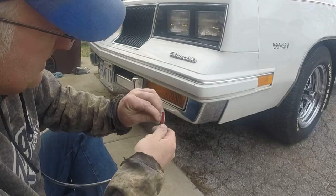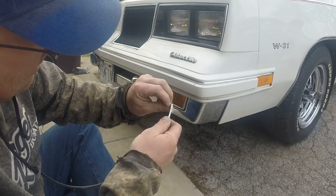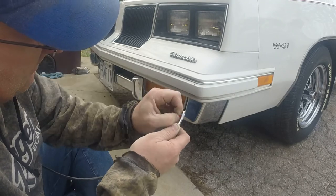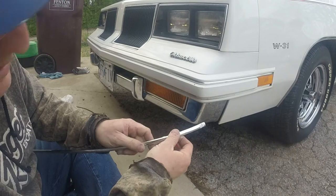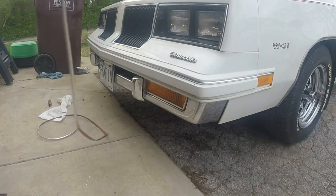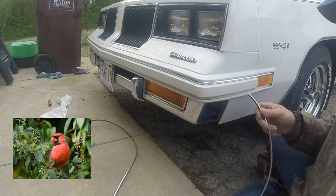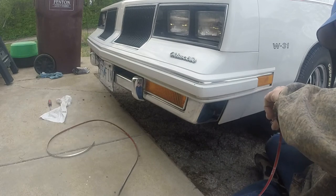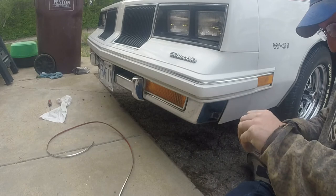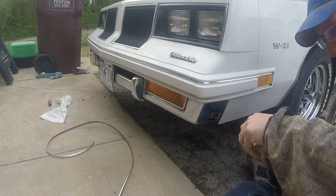Alright, so I'm going to start on this side, I'm going to work my way around, and I'm going to put about three-eighths or so of this trim back in behind the bumper piece here. I know I'm using the right piece because, thankfully, it says 'front bumper' on this little sticker.